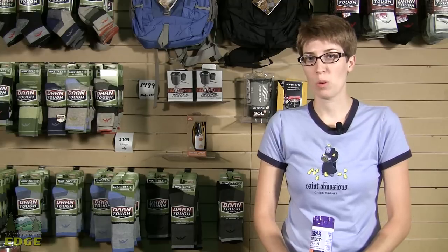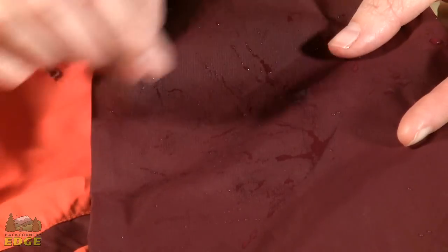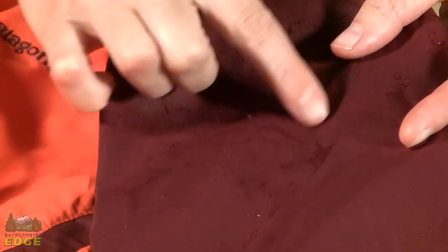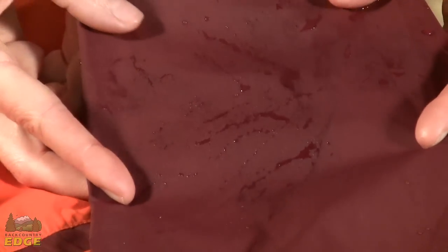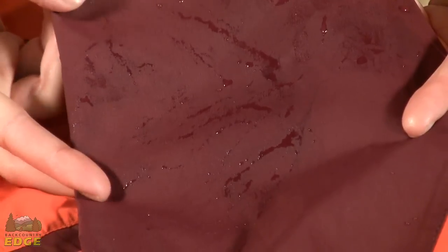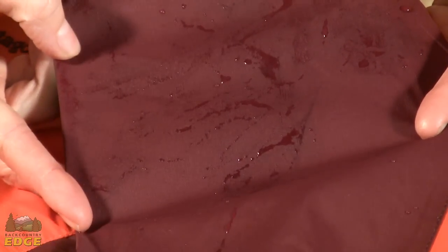When DWR has worn off, your jacket or gloves will begin to absorb water and feel wet. This is called wetting out and does not mean your waterproof jacket leaks, but it may feel that way while you're wearing it. The inside of your jacket might feel cold and damp or clammy without a DWR to prevent the outside fabrics from absorbing water. At this point, the breathability of your jacket may be compromised and you may feel damp moisture on the inside of the jacket, making you feel wet.